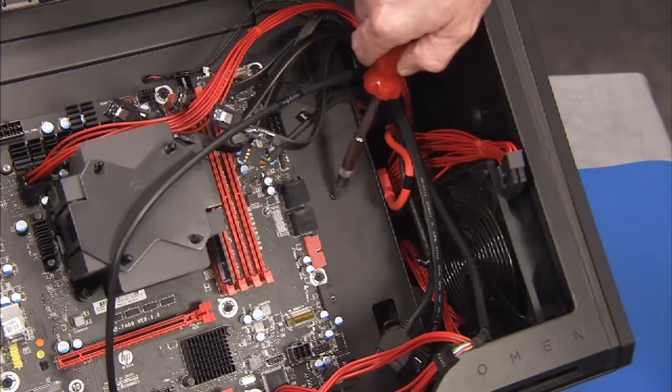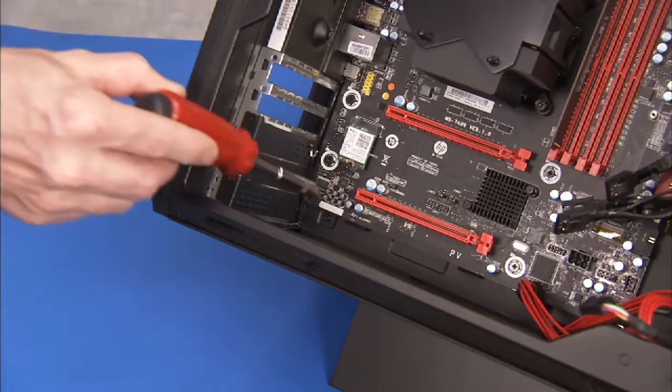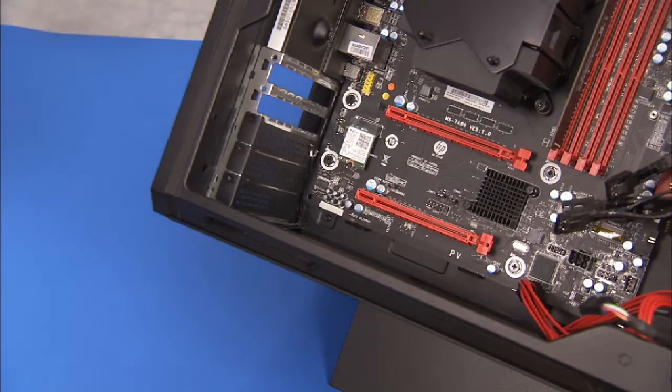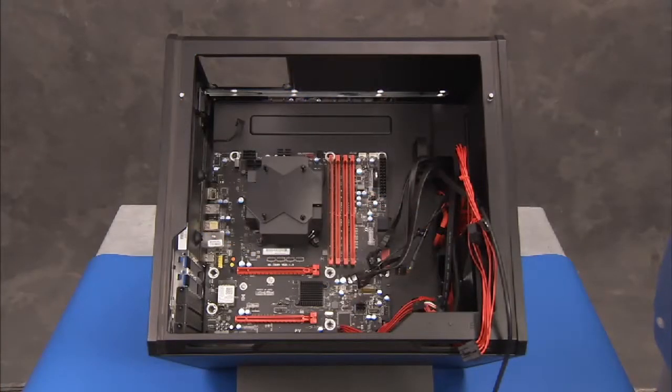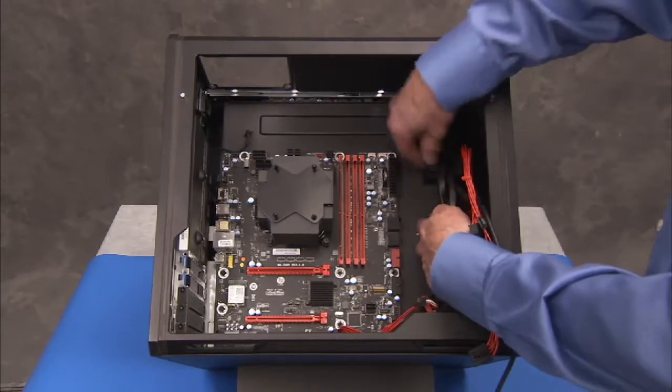Detach the two Phillips number 2 screws that secure the motherboard bracket to the inside of the PC. Slide the motherboard bracket towards the center of the unit, then carefully tip the bracket out and remove it from the PC.